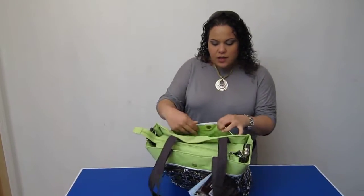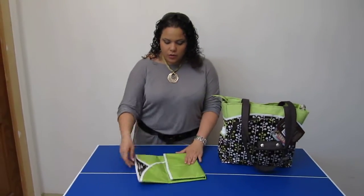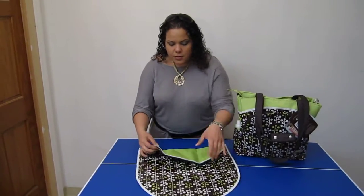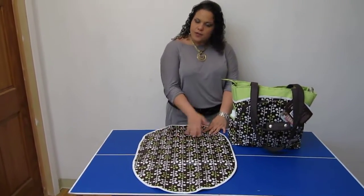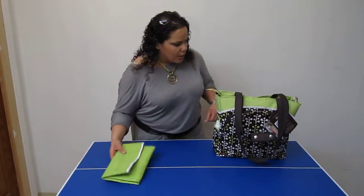On the back we have the matching changing pad — this is actually very adorable. It closes with a Velcro closure and opens up into a nice roomy changing pad, and of course it matches. Easy to use, easy to fold, and easy to stow away.